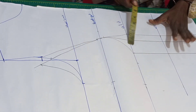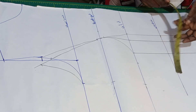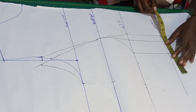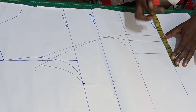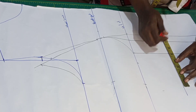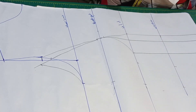For my waist, my waist is 36 inches — 36 divided by 4 is 9 — so I'll put the 9 inches on this point. Nine plus the three inches intake, I'll add it — that's my waist measurement. So let's rule the line.